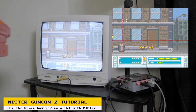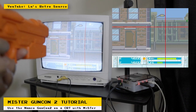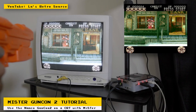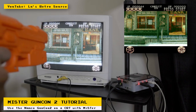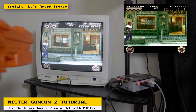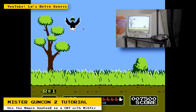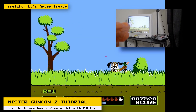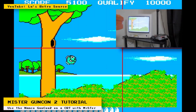Last week, I posted a video on how you can use a Namco GunCon 2 light gun on a CRT with a MiSTer FPGA. I go over exactly how to use it and also test a light gun with different cores. Overall, the experience was good, and it's a great way to play light gun games if you don't have the original console's light guns. It's not officially supported in MiSTer yet, but once it is, I will create another video regarding the official support.